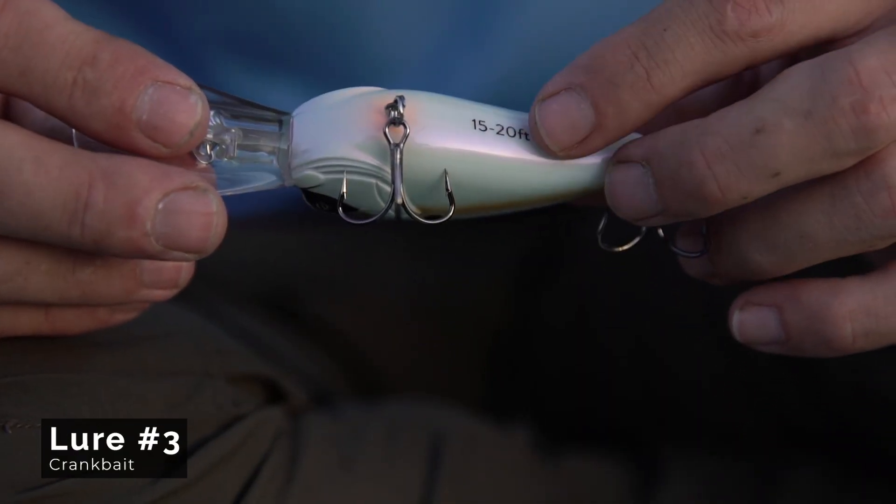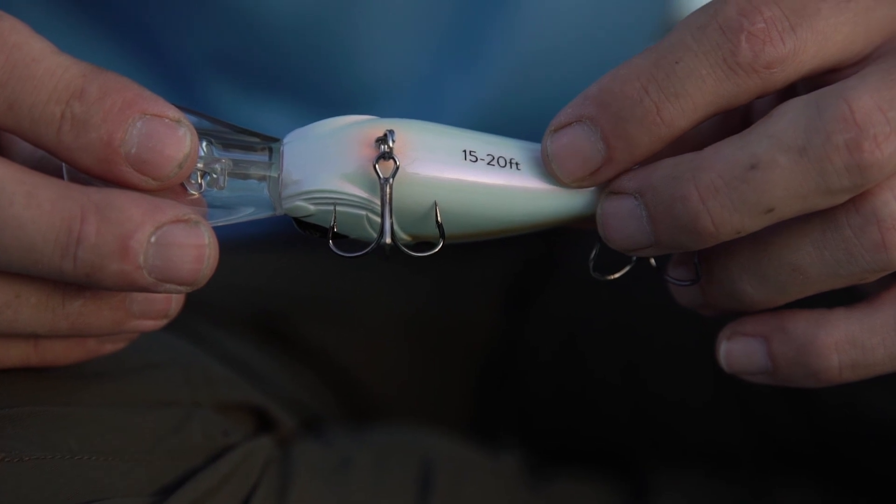A blooper or popping style bait works really well in low-light morning hours — it's a little bit slower. But you've got to have a topwater at the ready, because like I said, middle of the day they come up and you want to be ready.